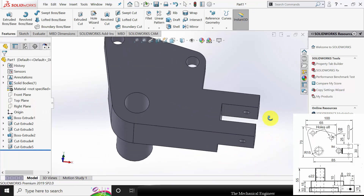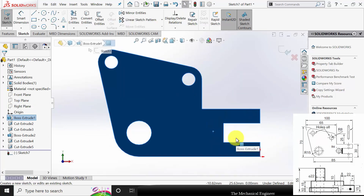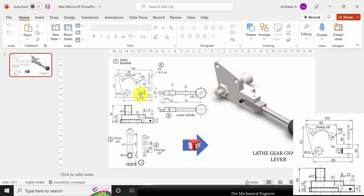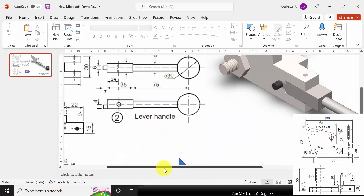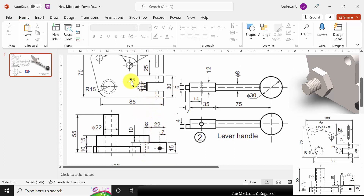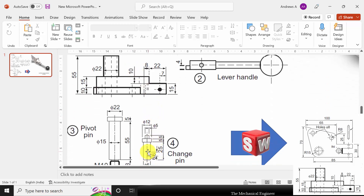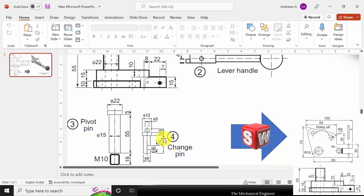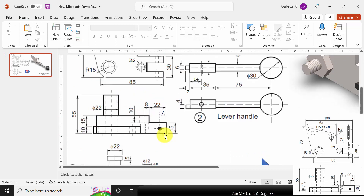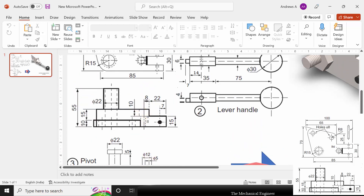Now I am going to create the hole at this surface — click the surface and click sketch. There are two holes: one is R6 (diameter 12mm) and another hole for the change pin with diameter 6mm. So we have two holes of diameter 6mm and 12mm. The distance between the center and this edge is 8 minus 3 (the radius of the hole), so 5mm.